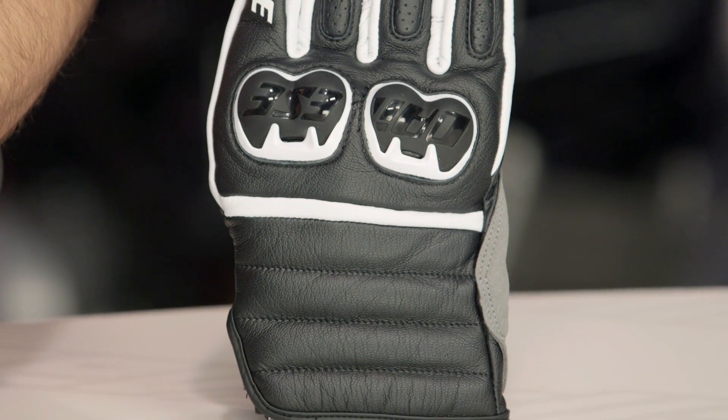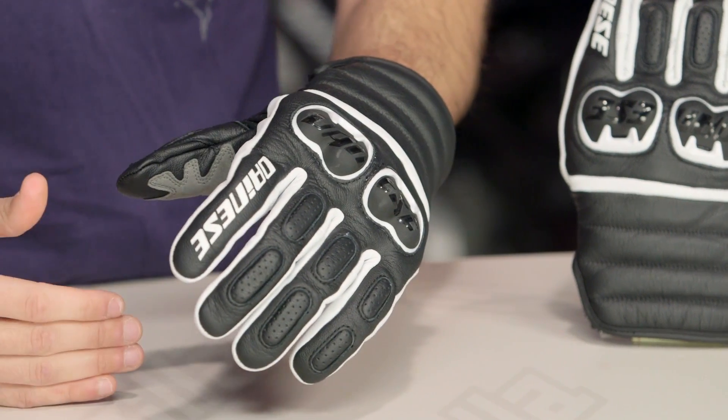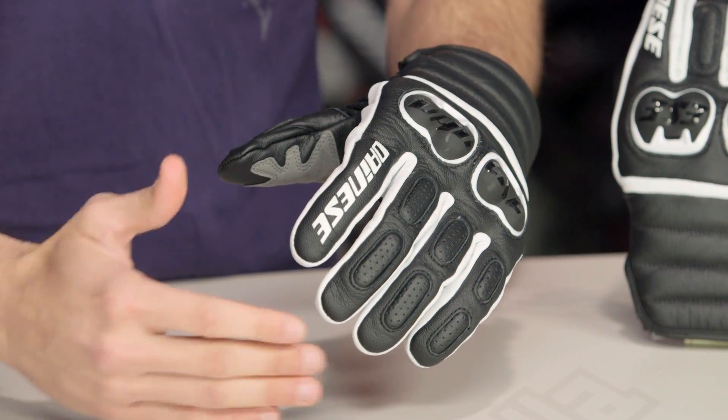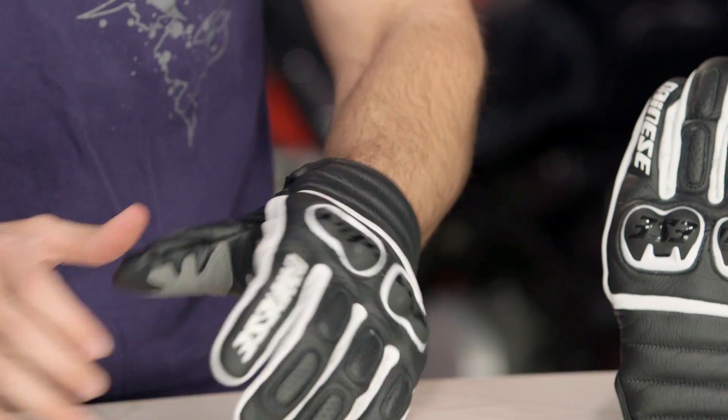Now let's talk briefly about sizing. I'm wearing a size extra large, and I'm typically an extra large from Dainese. I wear a large in most American-cut gloves — think First Gear, Icon, Revit — because they tend to size more American. Dainese and Alpinestars, I continue to be more of an XL.